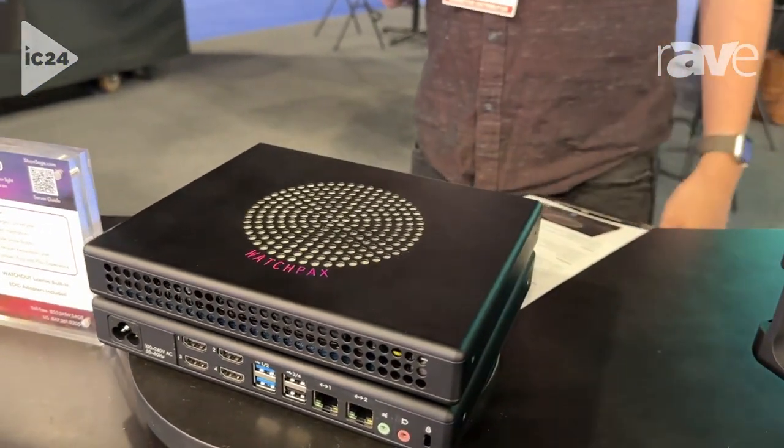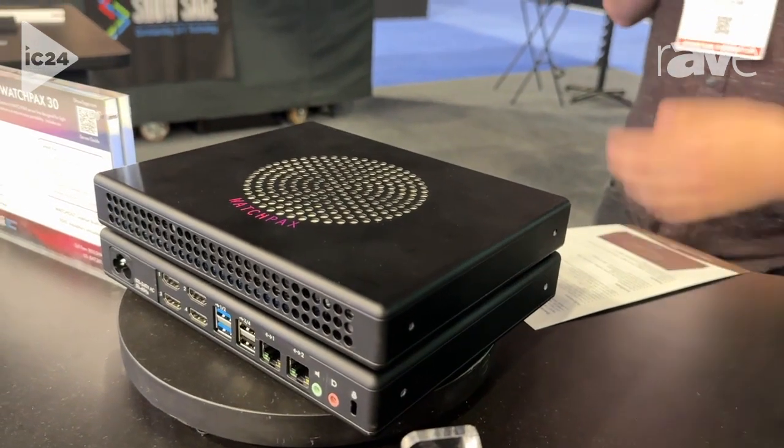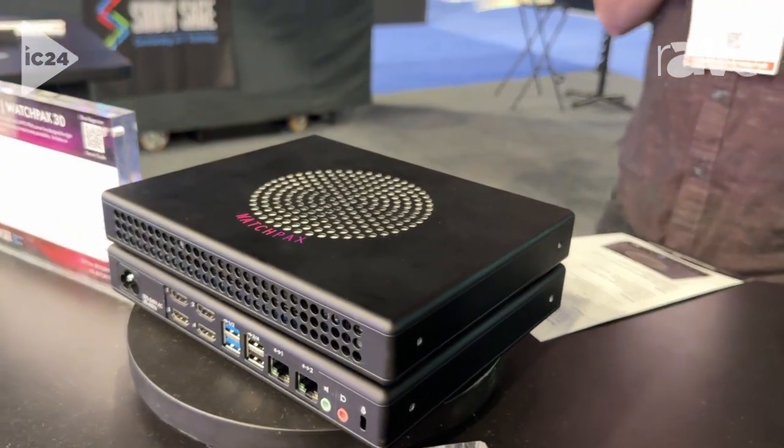It features four HDMI ports, four USB ports, and a dual network port on the front of the machine.